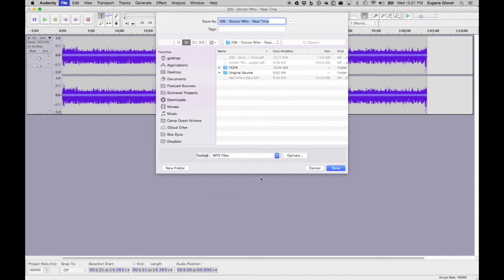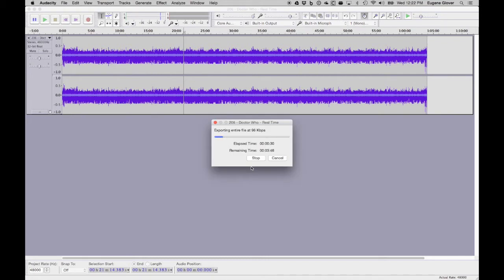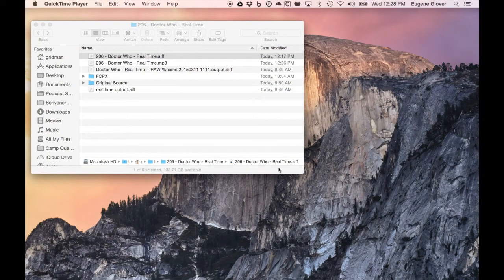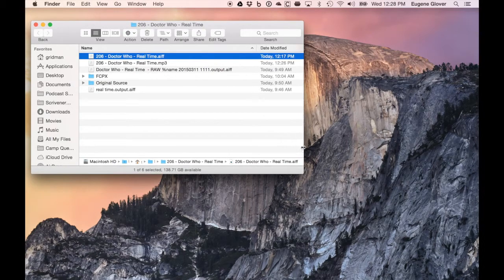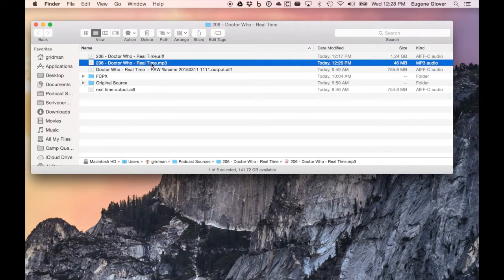We export as an MP3 file and save it — I've already got my default settings set up. I'll tag it '206 Doctor Who Real Time.' There we go — we can just exit Audacity, we don't even need to save the project. Let's go take a look at the final file. You can see the AIF is 1.24 gigabytes and the MP3 is 46 megabytes — that's the difference between lossless and lossy data.